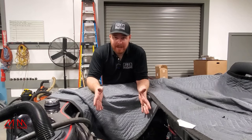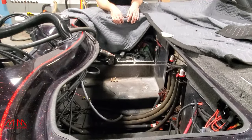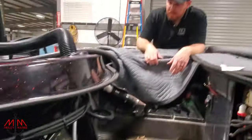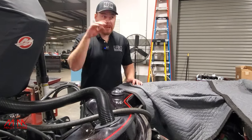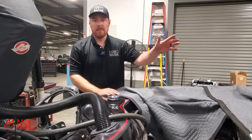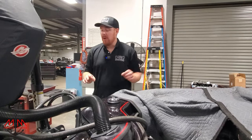We got the gas tank out, as you can see. Took us a little bit of time, but nothing too crazy. Now we've got everything out and probably the easiest access we've ever had to these bolts. Now we need to take the power poles off, and Hugh's going to start running the snakes and the wires to the console for the gauge and all that so we have all that set up.